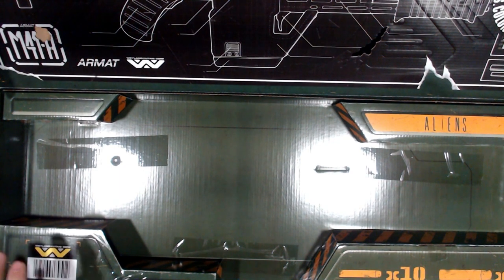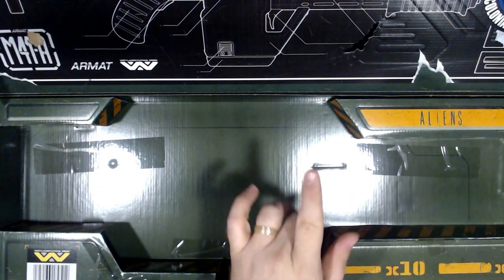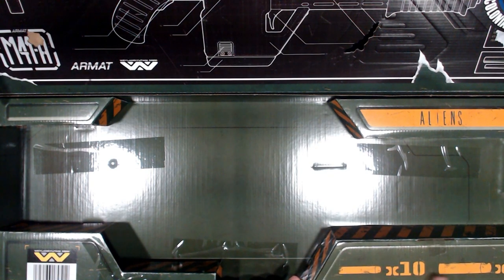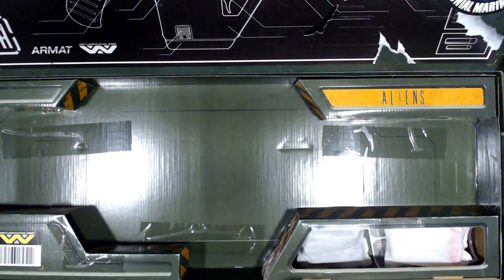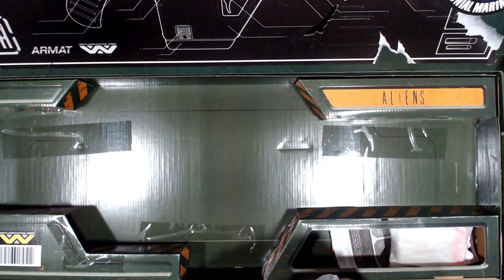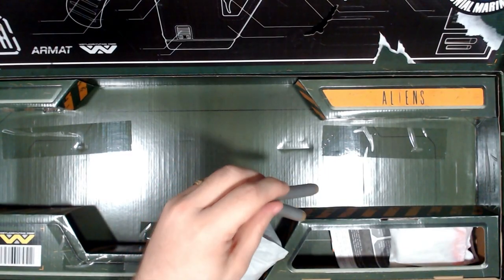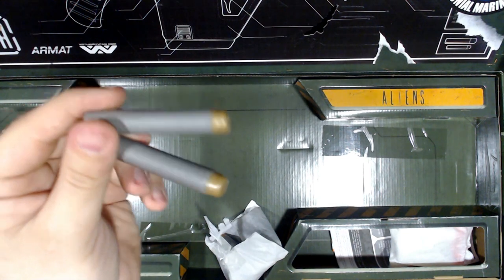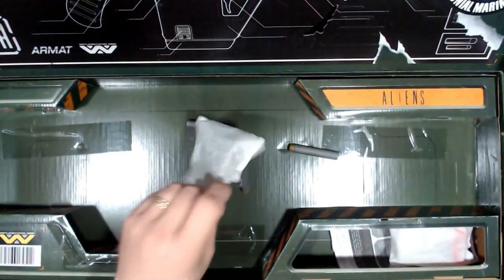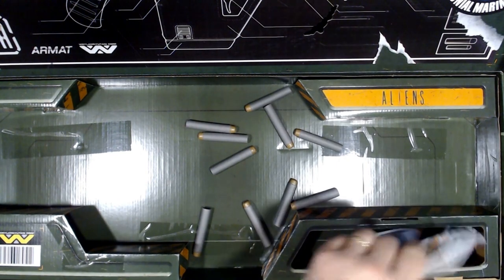Besides the blaster itself, which we'll go over shortly, we also have the rest of the box. There's a little piece of tape here which I've already cut. We have our 10 darts, 3 darts which is the ammo, and then we flip that open to reveal our darts. Now, we all know that elite darts are hot garbage, but oh man — those darts look dope! I am very excited about that.